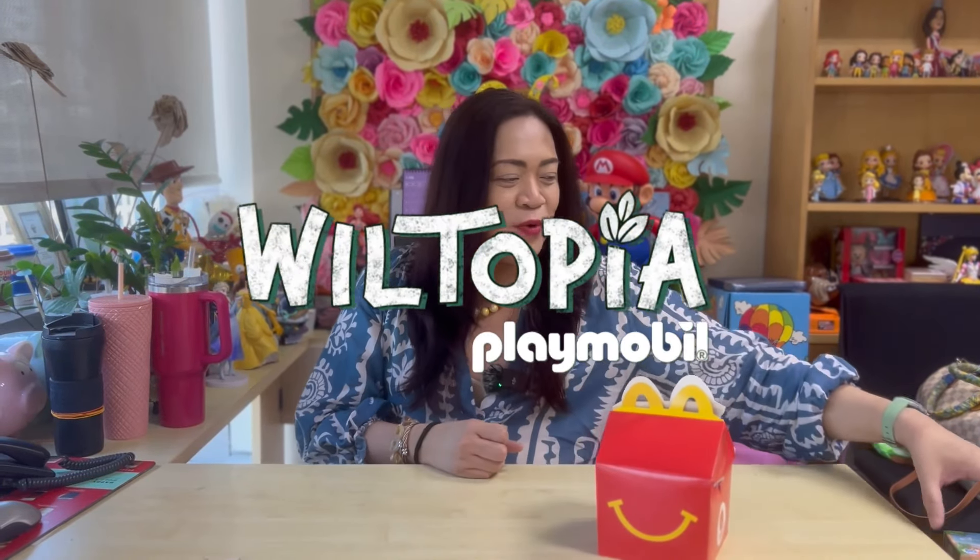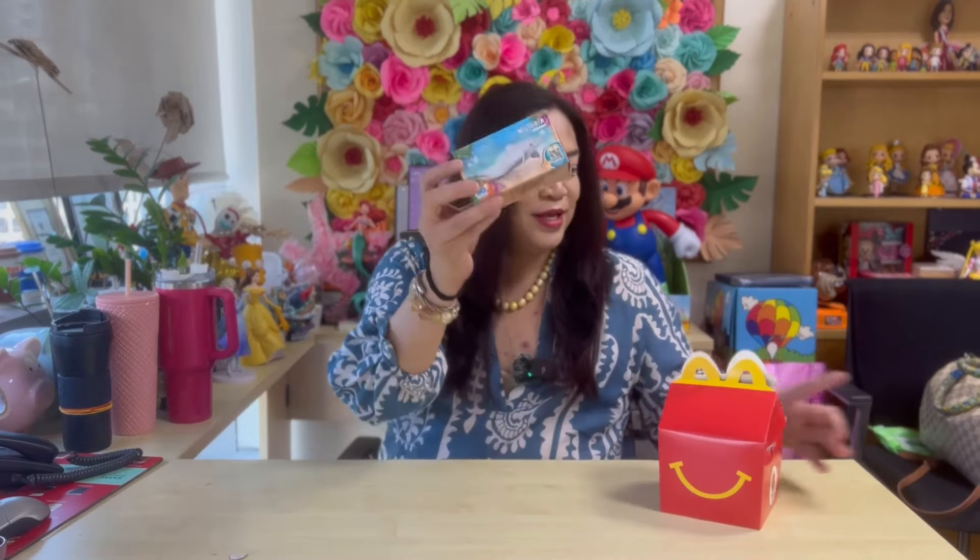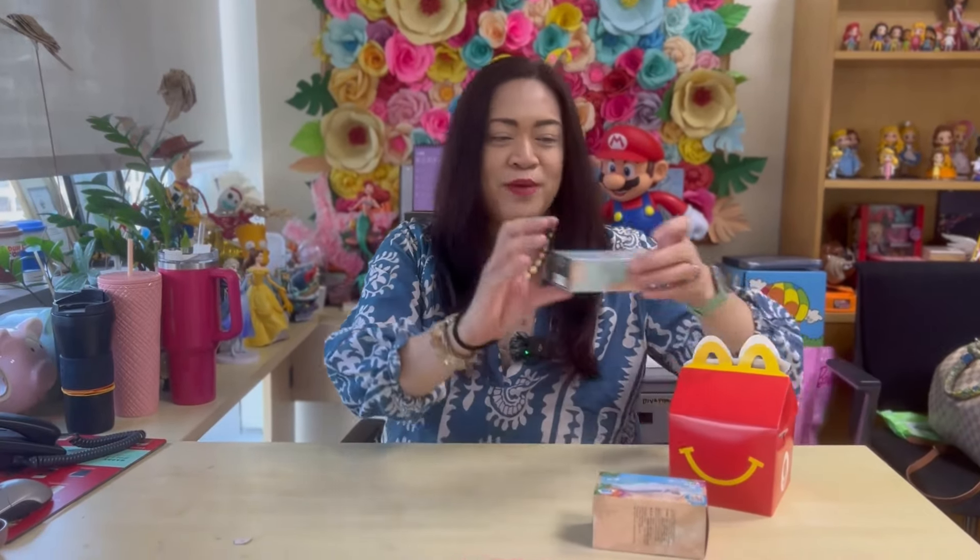We just celebrated Earth Day just a few days ago, and in line with Earth Day, I think this is such a brilliant idea for McDonald's and this famous line of toys to produce and collaborate to bring you these very cute toys. We're talking about Wiltopia — we have eight new toys to collect here.